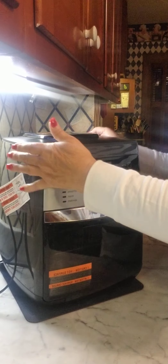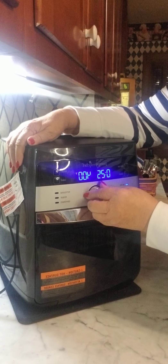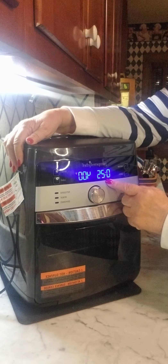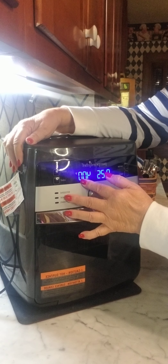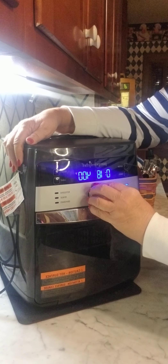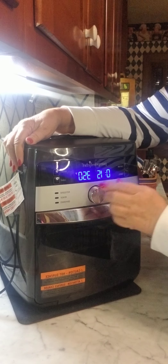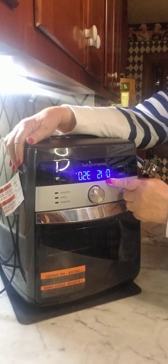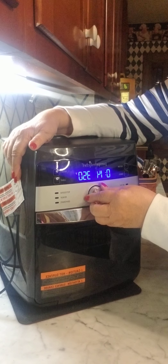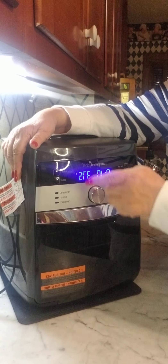We have air fry, which is preset to 25 minutes and 400 degrees — that's just a preset. I can hit air fry and change the minutes up or down. We also have bake, which is preset for 15 minutes at 350 degrees. Again, hit that button and change the time all you want.